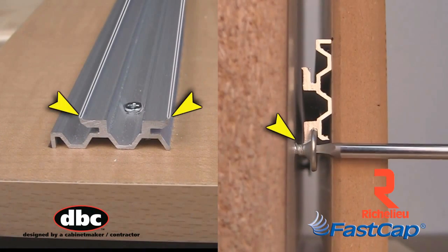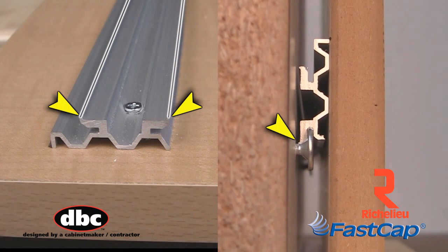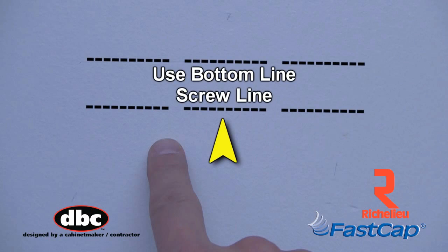With a firm tap, the built-in cutting nibs will provide a screw line without any extra measuring. Note: the bottom line is the line you will set your screw to.